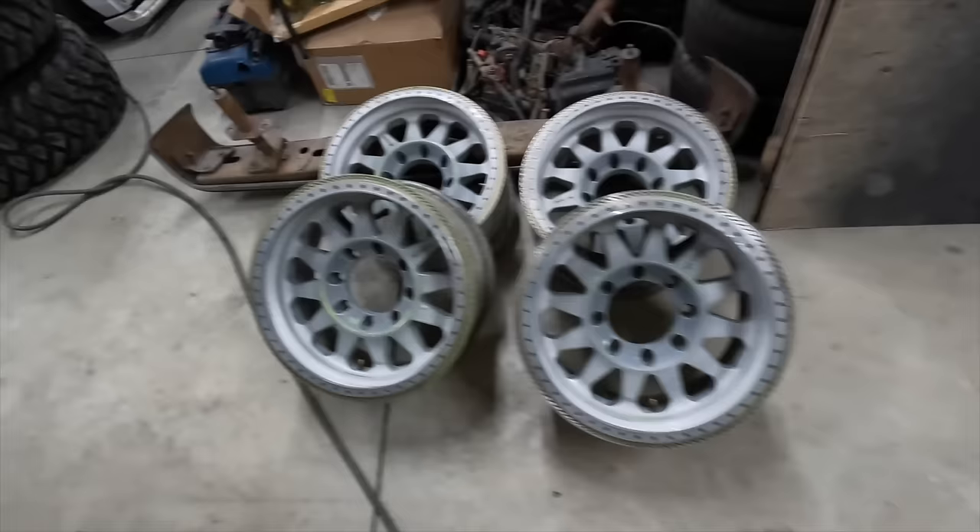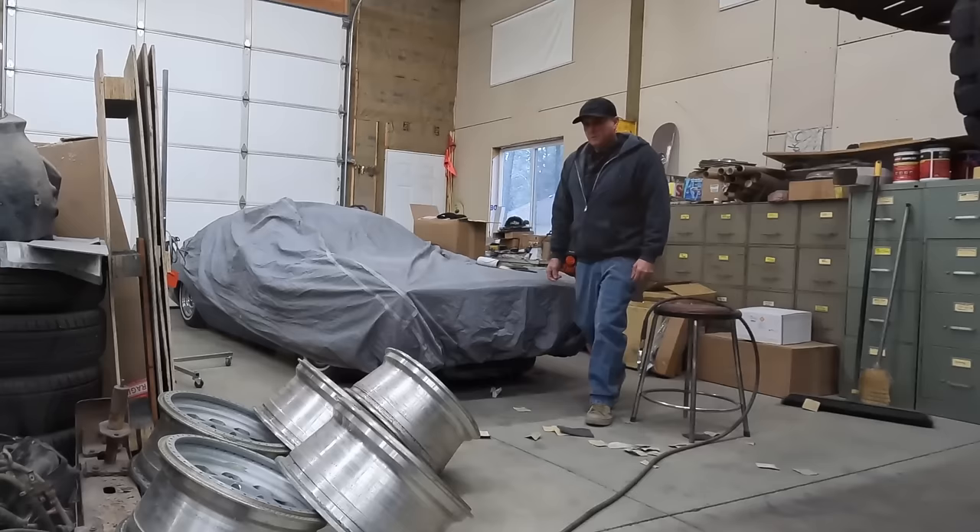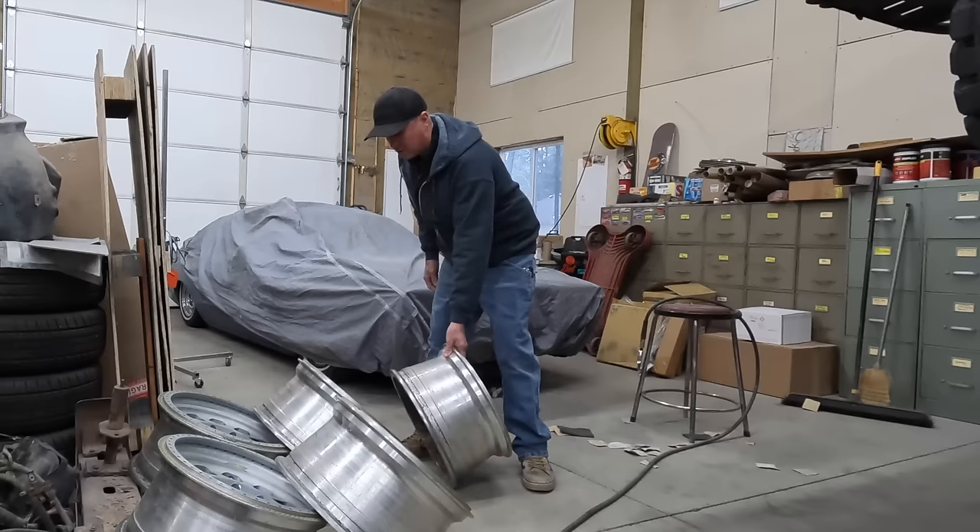Check that out — four wheels prepped for tomorrow. I'm back. That was a late night, but we got the wheels all sanded and prepped. Now it's just time to figure out what color I want to paint them.